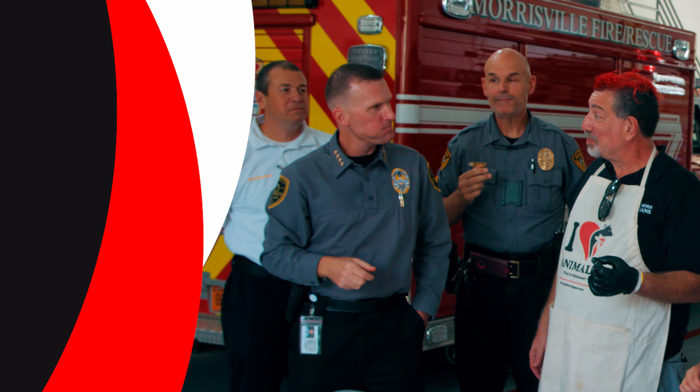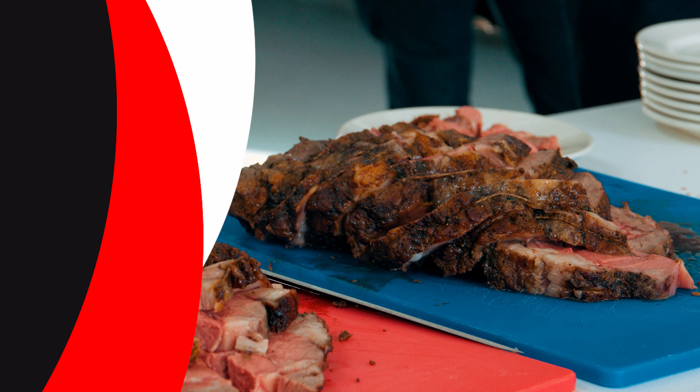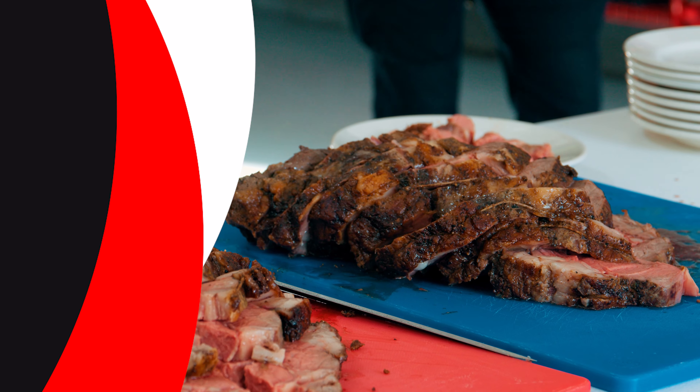Watch this video next where the police chief, fire chief, and I serve this prime rib to the police and fire departments. And if you've already seen that one, check this one out where I made this prime rib on the big stick burner.